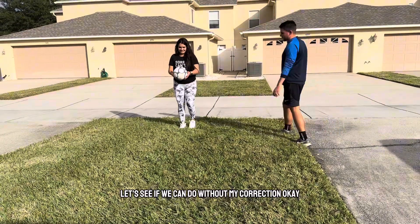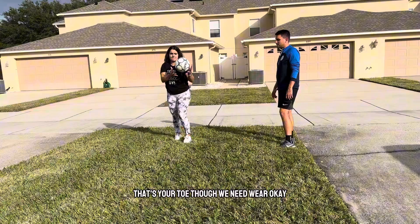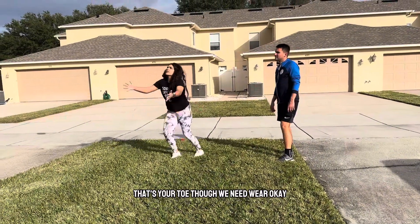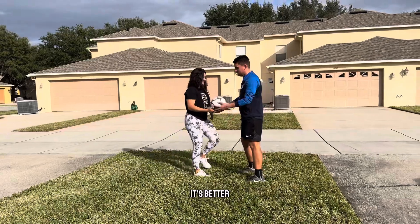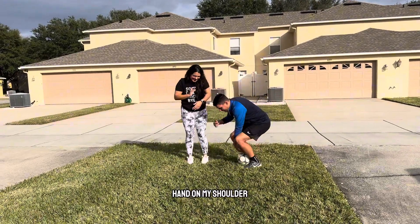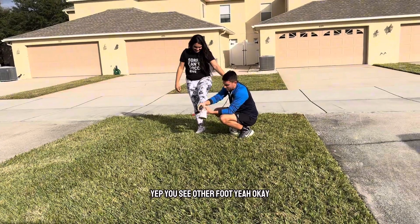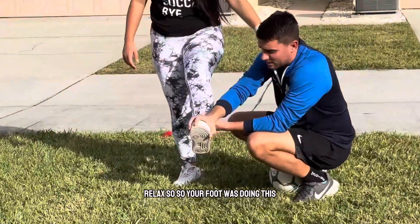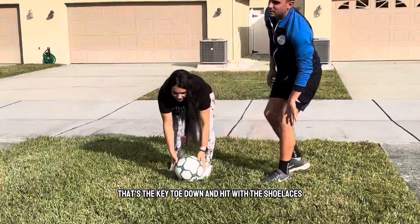Let's see if we can do it without my correction. It's close, but that's your toe — we need the shoelaces. Come back, you're almost there, it's better. Hand on my shoulder. Lift your left leg. You see how the foot was doing this? It needs to be here, and you need to hit here. That's the key — toe down and hit with the shoelace.